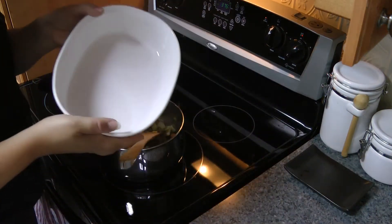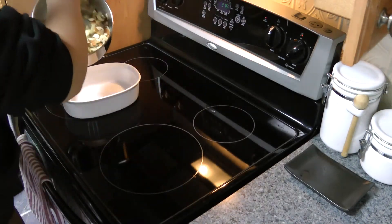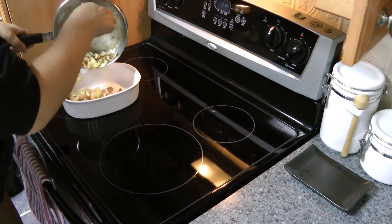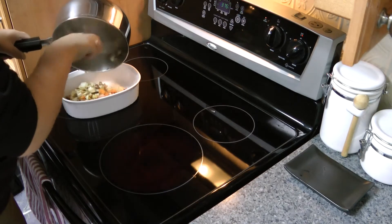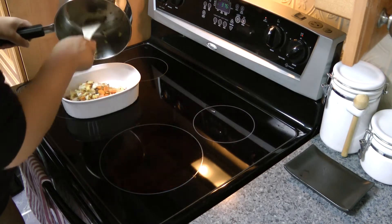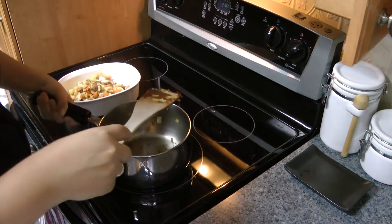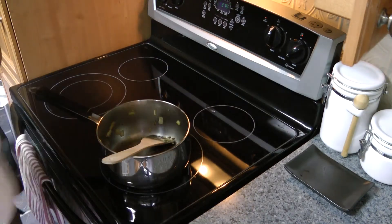So what I'm going to do at this point is take my casserole dish and put all of this into the casserole dish — just for now. I'm going to mix it all back together in the saucepan later. And I'll set this aside.